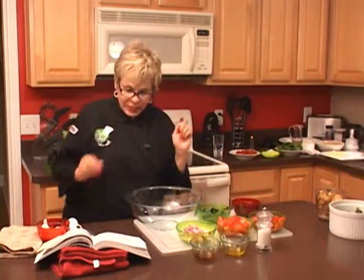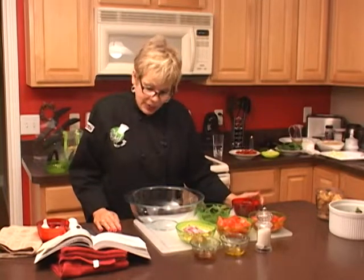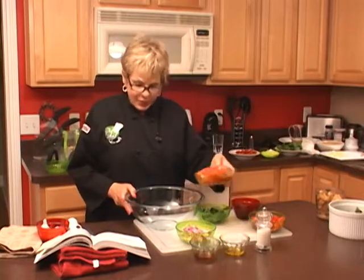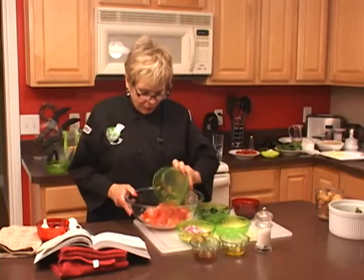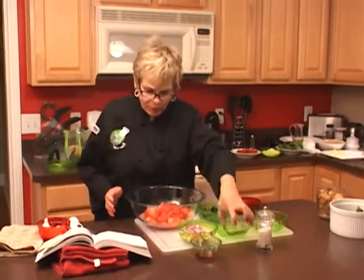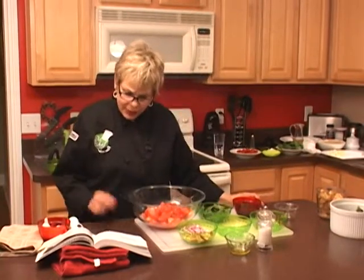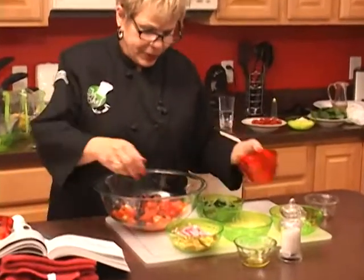We also have a quarter teaspoon of salt, one cup of torn fresh basil leaves, and two cups of mixed greens. Now we're going to place the tomatoes, onions, olives, balsamic vinegar, and olive oil into this nice bowl — adding the olives and onion as well.